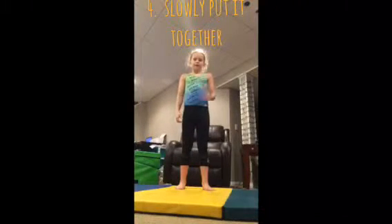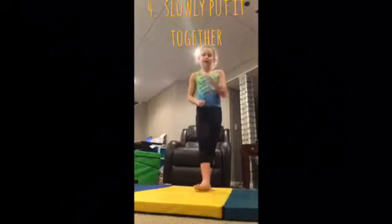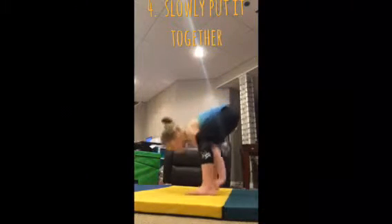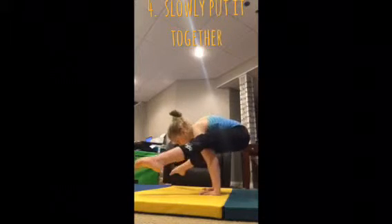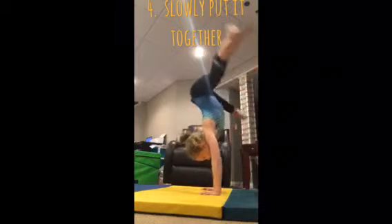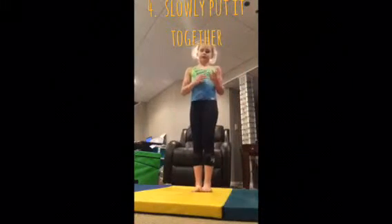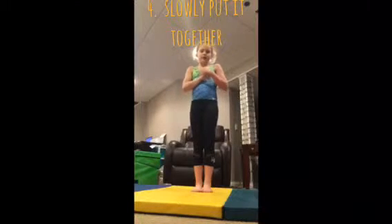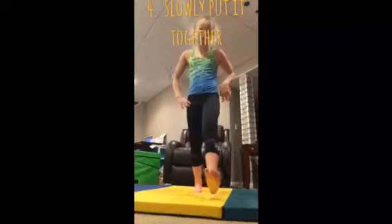Drill number four is going to be putting it all together. How you're going to do this is you're going to start down in a staldor hold, press up to here, and push off from there without putting your heels down. You can still touch your toes — it's just showing you the motion of it. Practice that and let's get on to the next step.